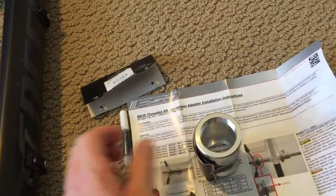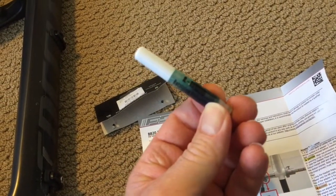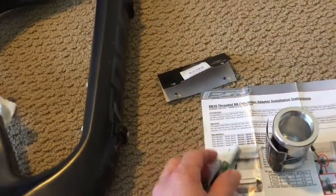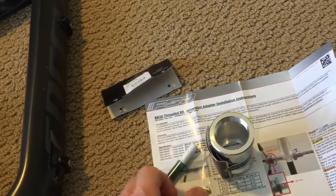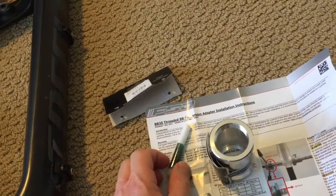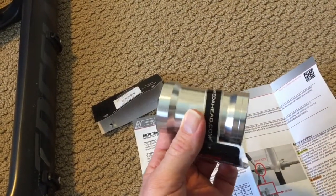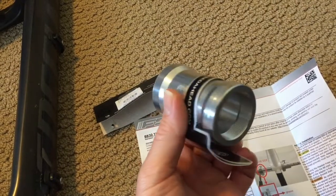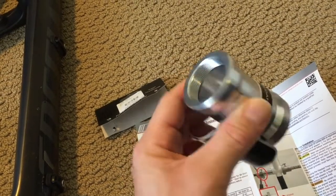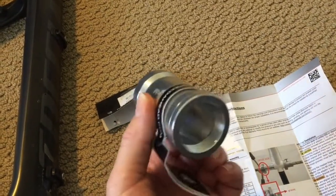It ships with Loctite 609. I'm not entirely sure if I'm going to use this or not because it is a carbon frame, not aluminum. I'm going to do a little more research to see if this is okay for carbon. Otherwise, I'm thinking I might use maybe a 30-minute epoxy, which should give me some working time and be a little thinner than a 5-minute epoxy.